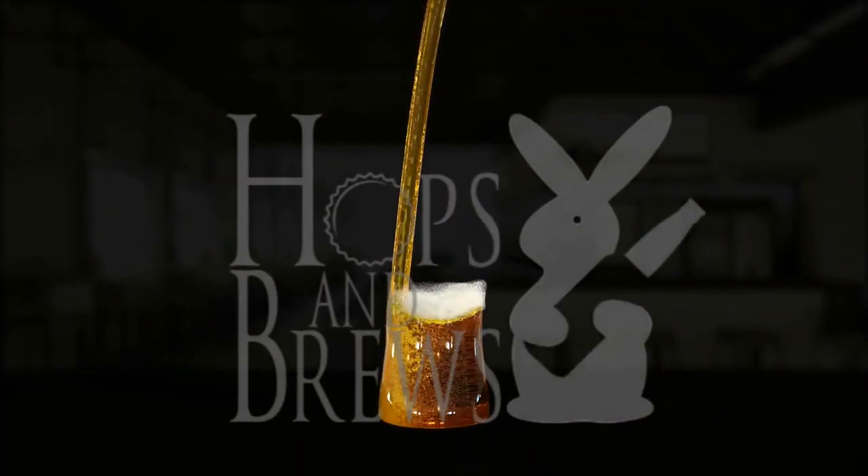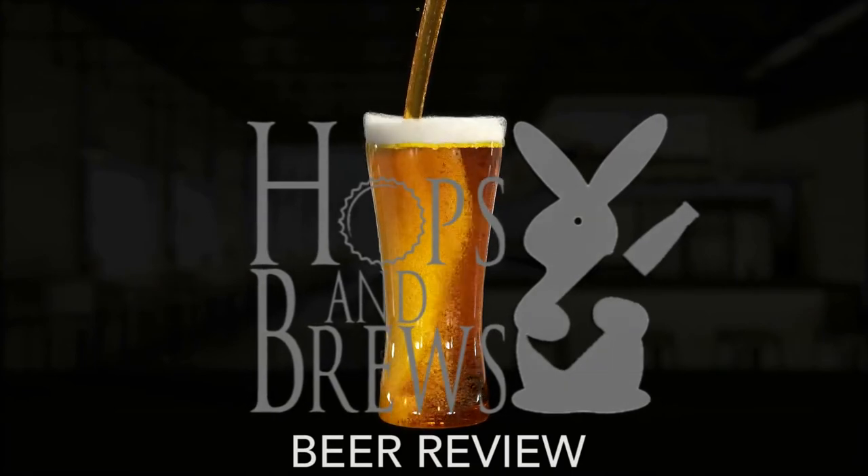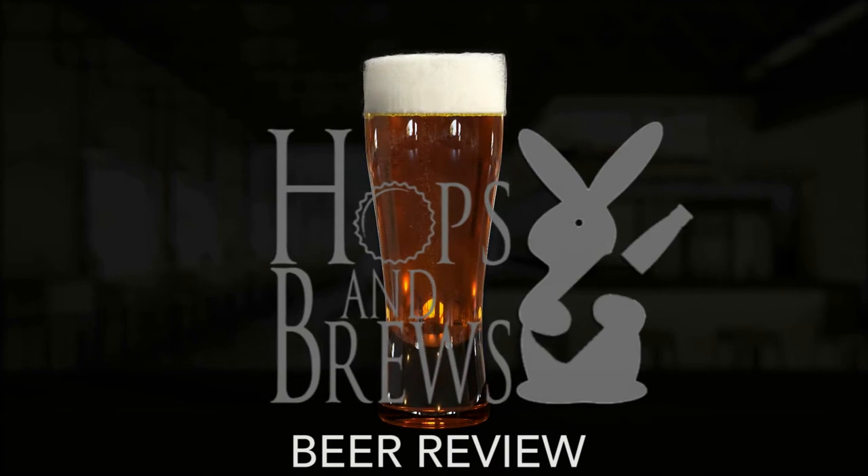Hey guys, welcome to Hops and Brews. Today we're going to be doing a beer review on Agrarian Ales Uros kettle sour.